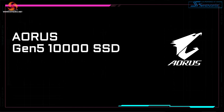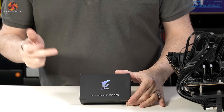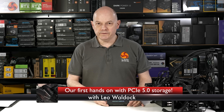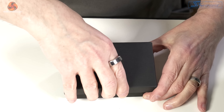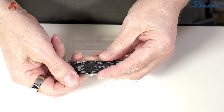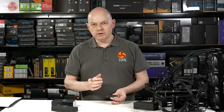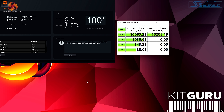Gigabyte's brand new Aorus 10,000 PCI Express Gen 5 SSD has just arrived in the UK. This particular example is heading off to Simon for a review for KitGuru. But before it goes to Simon, it would be rude if I didn't do a quick unboxing. A wickedly fast SSD with a slightly bizarre name — how on earth can Gigabyte justify calling this SSD Aorus 10,000 after a quick run of Crystal Disk Mark 8?